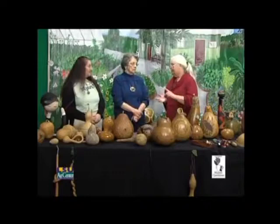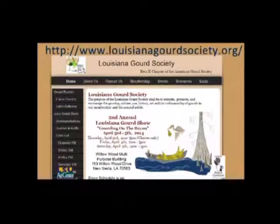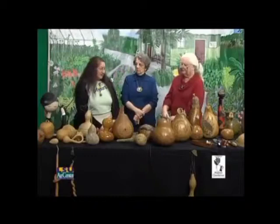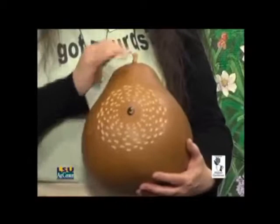The gourd show is going to be April 3rd through the 5th in New Iberia, with workshops in conjunction. We have artists from around the state teaching, and some from other states. One artist is going to be teaching wood burning — even the black areas are all wood burned. Another class is chip carving — an old woodworking technique using gouges on the gourd — it's going to feature a willow shape design.